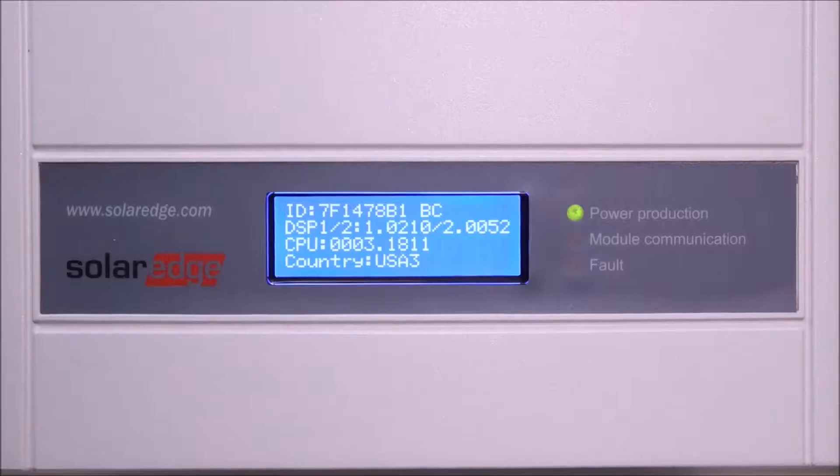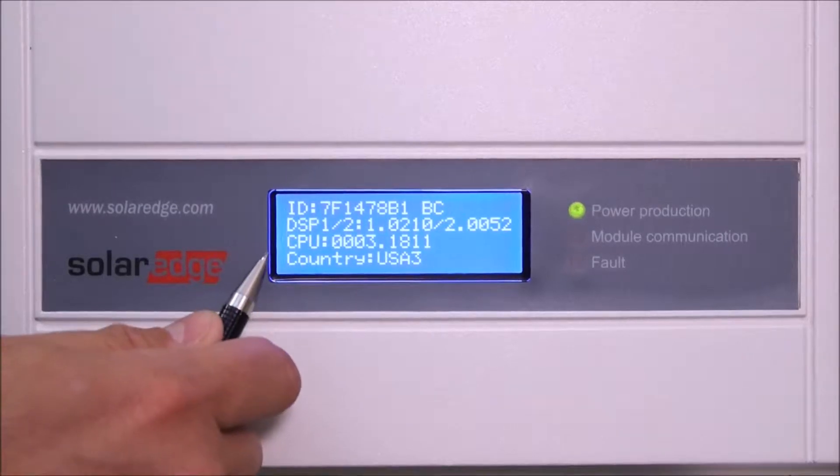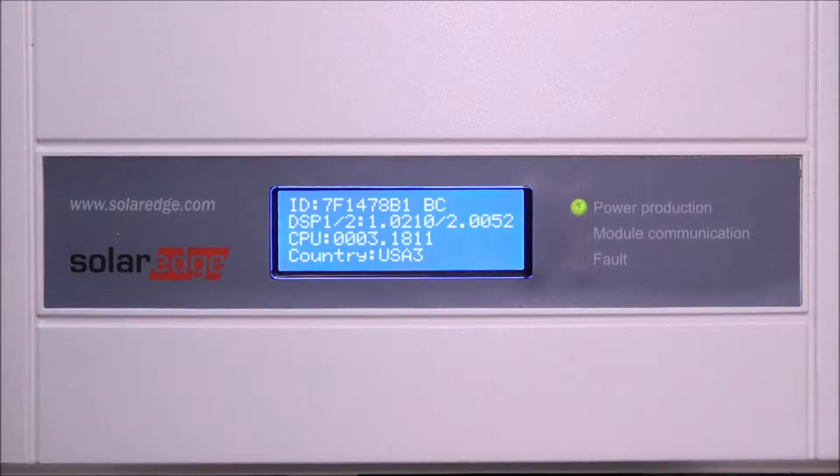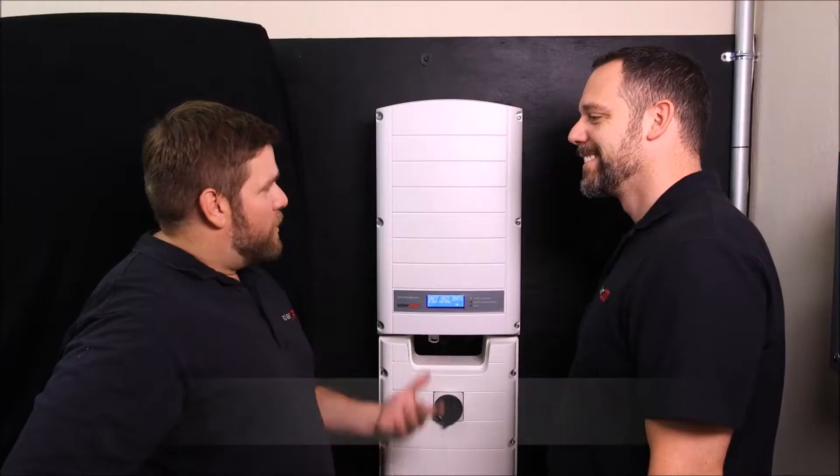First, check the CPU version — it needs to be 3.18 or higher. This will enable module level data. If you need to upgrade the inverter, you'll need to use the supplied SD card. Please see our other videos to find out more about upgrading the inverter. Now let's dive right into the cellular installation.